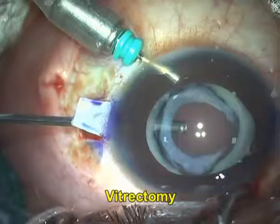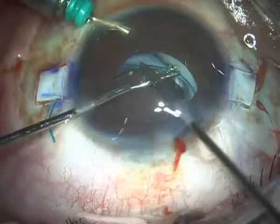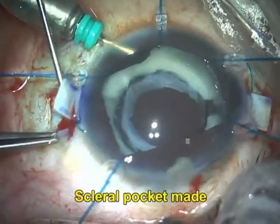Performing a complete anterior vitrectomy and placing my glued IOL lens inside the eye. Externalizing both the haptics, making sure my skeletal pockets are made and the haptics are now tucked in.